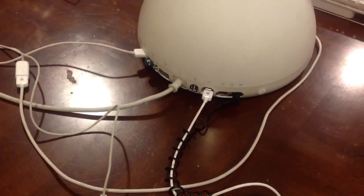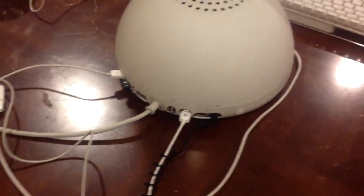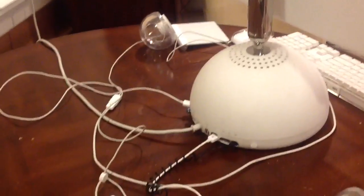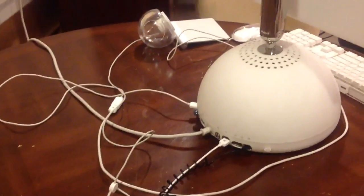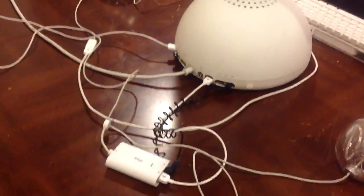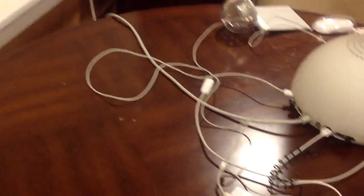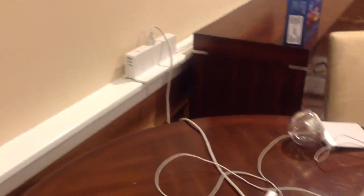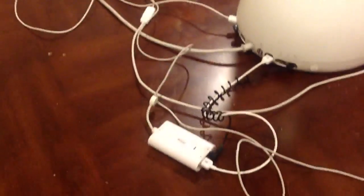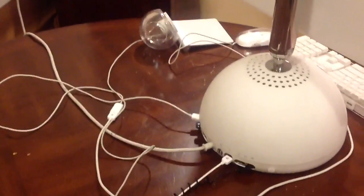This is an extra USB port right over there, and this is the native power — the same power cord that came with it. There is no external power brick this time around, and that's all thanks to the Intel board, which has allowed me to keep the native power supply, resulting in just one power cord to be plugged in, with really no other needed cables.